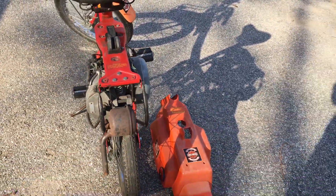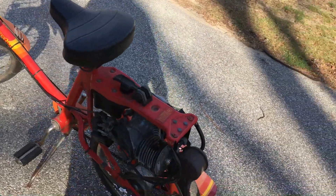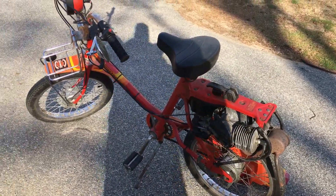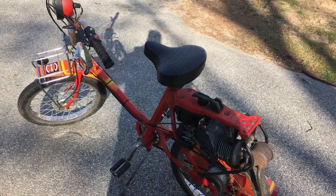Anyway, I figured I'd do a video on it and give you guys a first look and show it off. By all means, please send comments — I'd love to hear them. It's also got a horn.